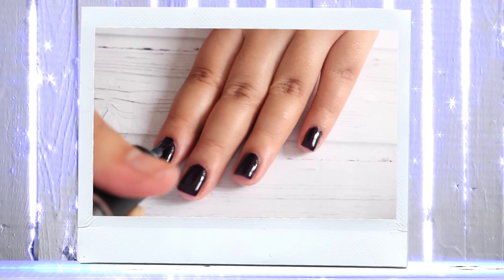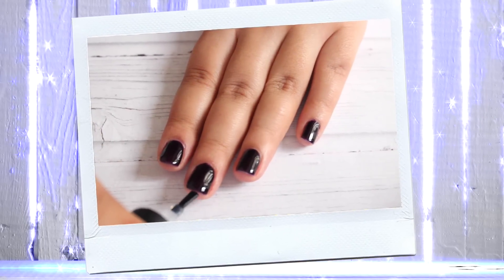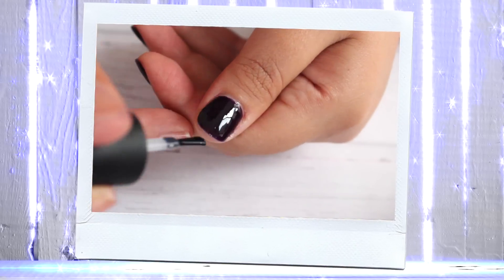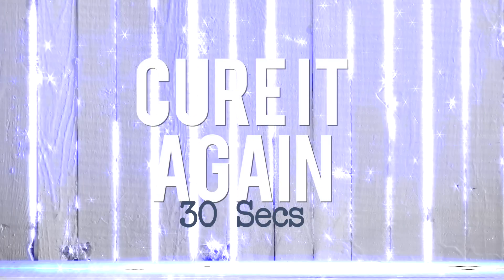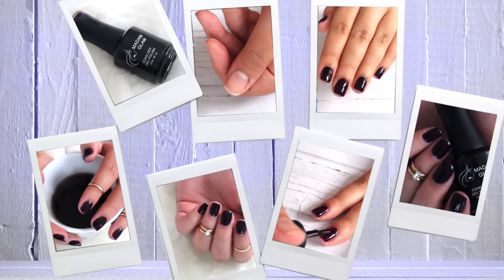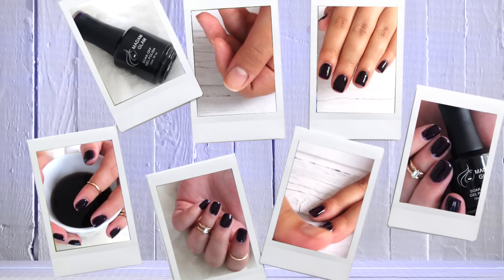Finally apply the top coat and make sure you are covering the entire nail and also the free edge of your nails. Remove the sticky layer with alcohol and that's it! Shiny nails for more than one week.